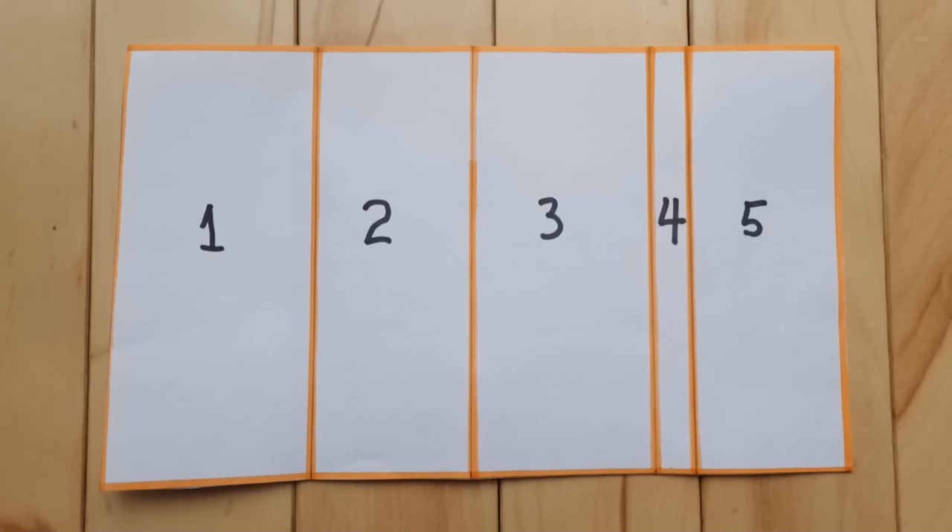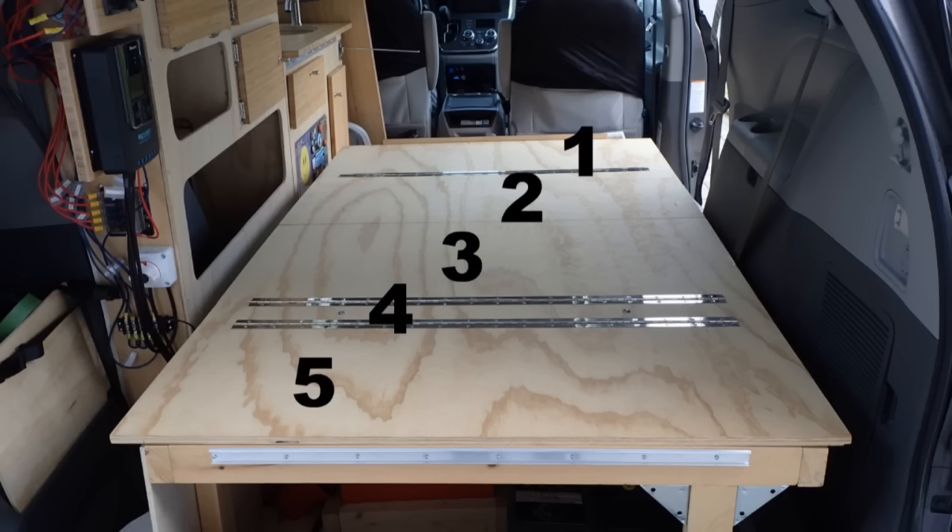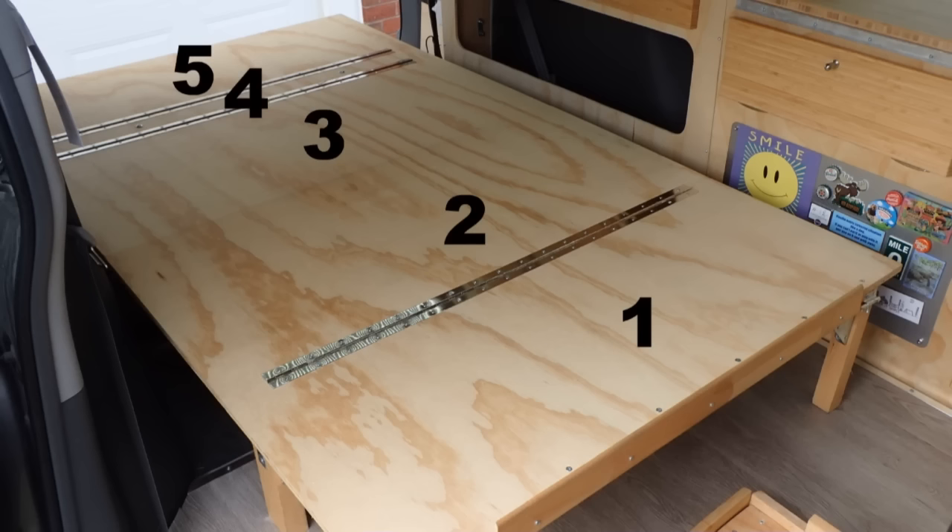The first thing I did was to draw a sketch of the panels of my folding sofa bed the way I wanted. Here you can see how the numbers of the sketch are associated to the real panels. I use piano hinges to link the panels between them. There's only one piano hinge that you don't see — between panel 2 and 3 — because it is on the other side of the panel assembly.